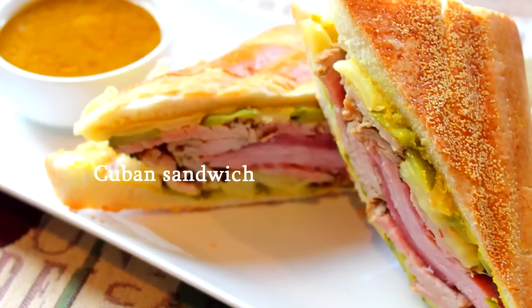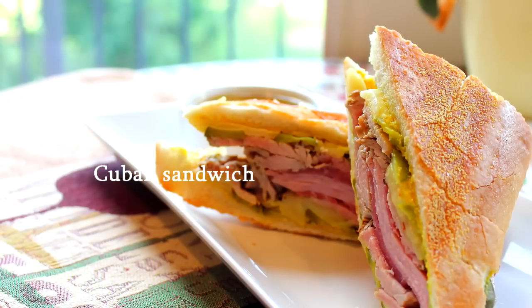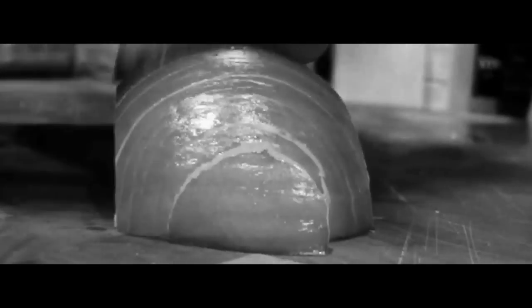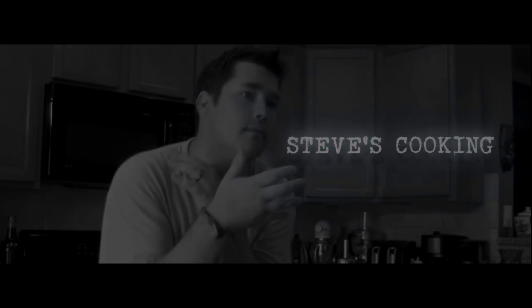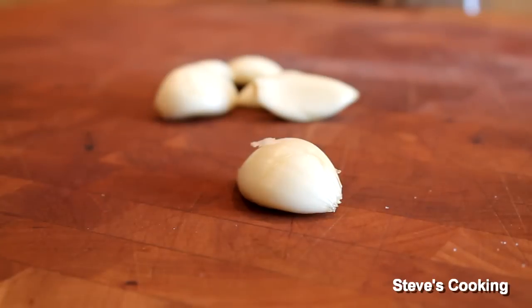Hi guys, what we're going to be cooking today is my version of a beautiful Cuban sandwich. Cuban sandwiches — I absolutely love them.